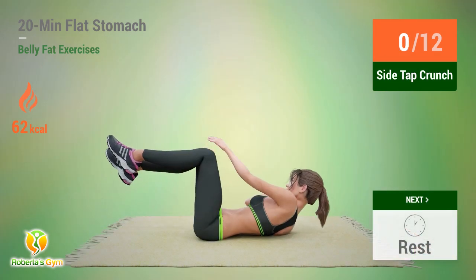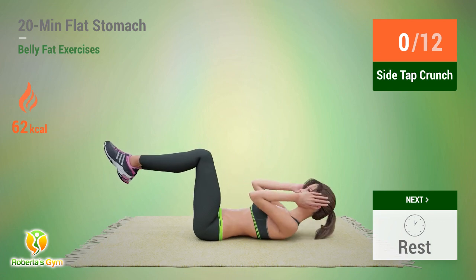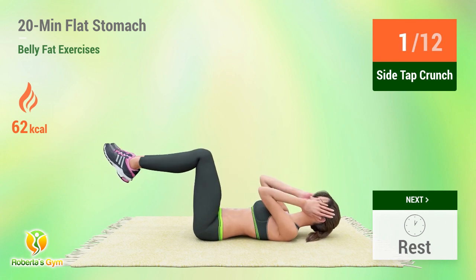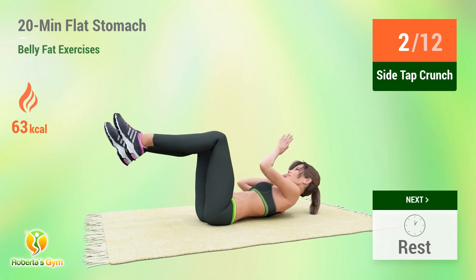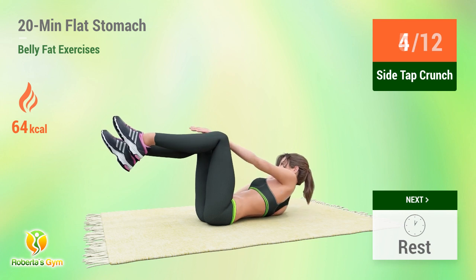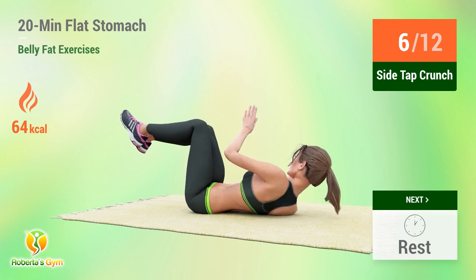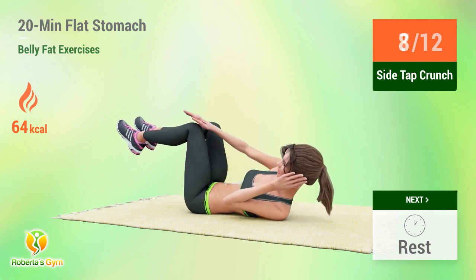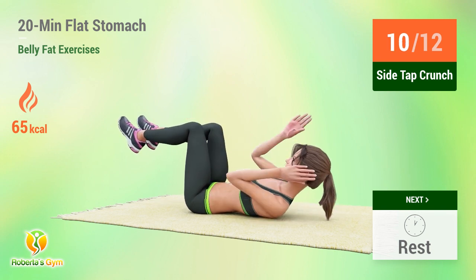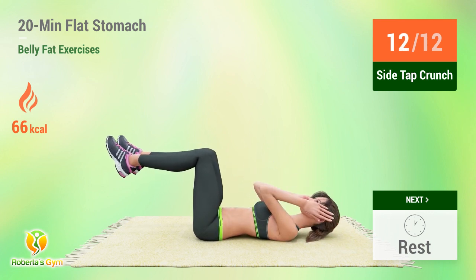Up next, side tap crunch. In 5, 4, 3, 2, 1, go. 1, 2, 3, 4, 5, 6, 7, 8, 9, 10, 11, 12. Rest time.